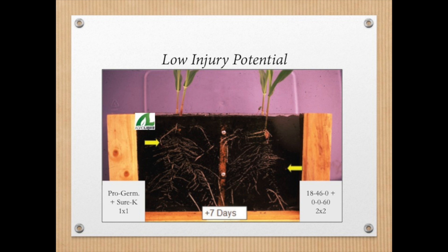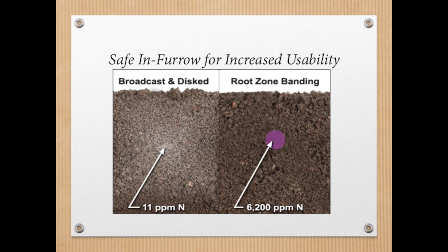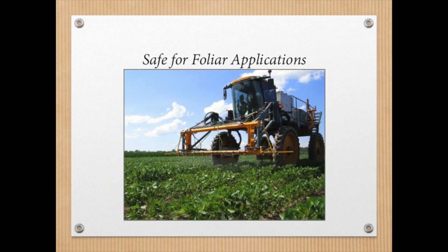It is this technology that makes Sure-K safe for in-furrow applications on crops like corn and soybeans when following the recommended rates. With a banded application, the concentration of nutrients is increased, as shown here with nitrogen. Potassium is no different — a banded application allows for a higher concentration of a safe food source close to the seed. Sure-K is also safe on plant tissue, making it a great option for foliar fertilizer applications.